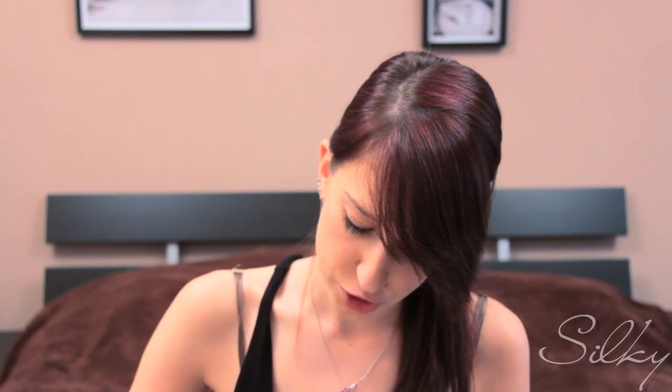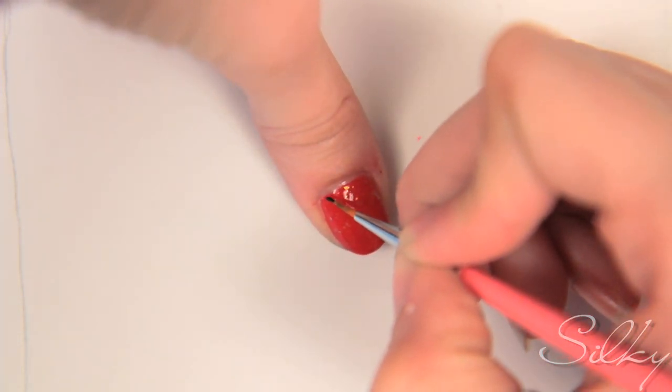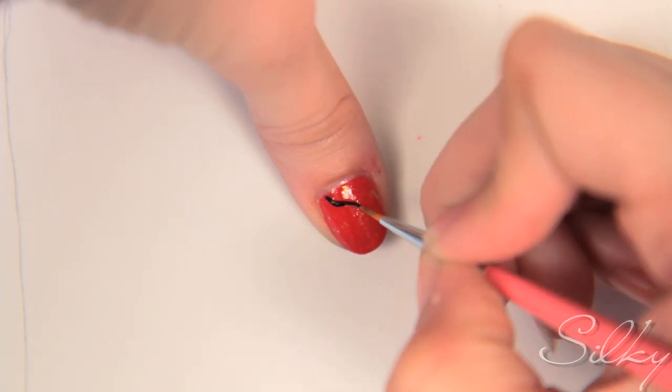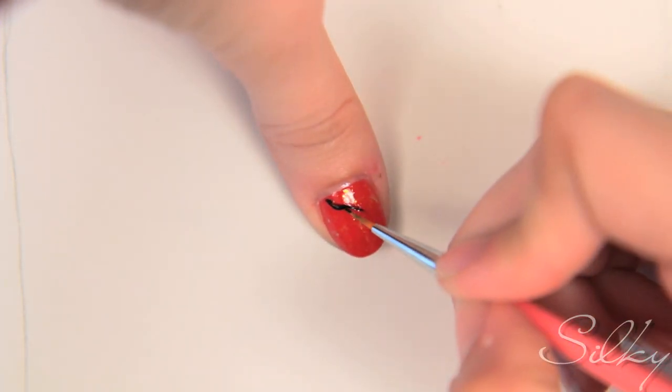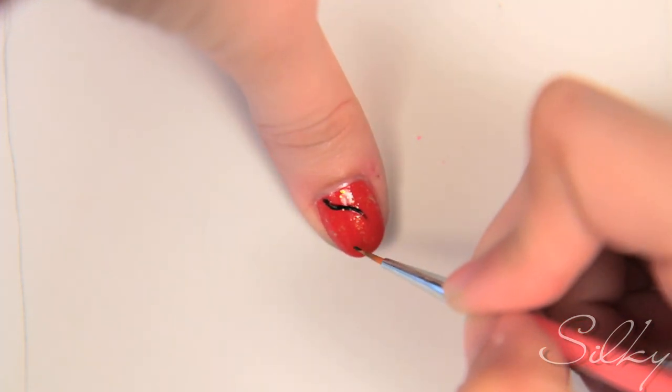So it looks more like flames. Now that we have the fiery red nails with glitter for the shimmer of the fire, I've put some black nail polish into my little paint palette. I'm going to use a thin pointy brush to start drawing my design — starting from one end of the nail, closer to one side, then going down and out, and then back inwards.